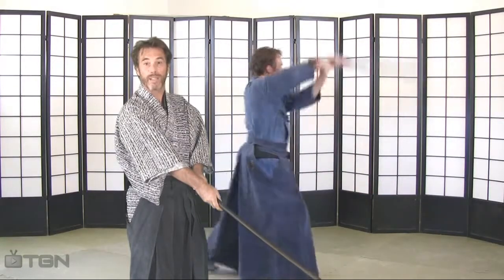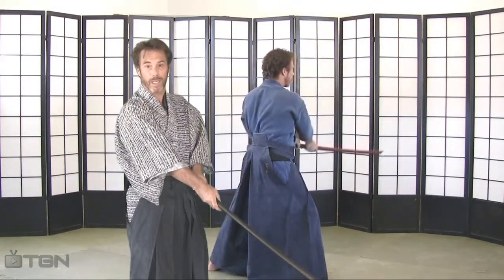A horizontal cut from right to left, nine o'clock to three o'clock.